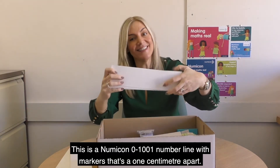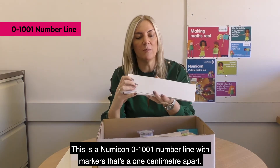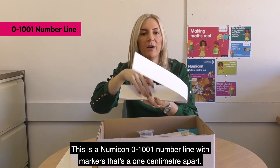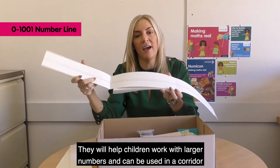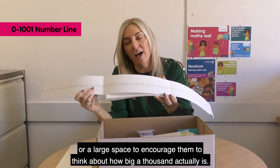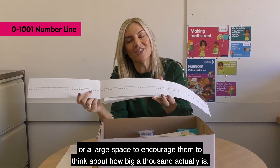And this is a Numicon 0 to 1001 number line with markers that are 1cm apart. It will help children work with larger numbers and can be used in a corridor or a large space to encourage them to think about how big a thousand actually is.